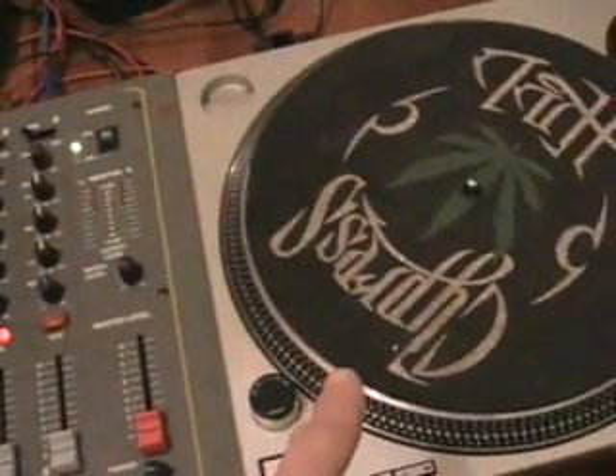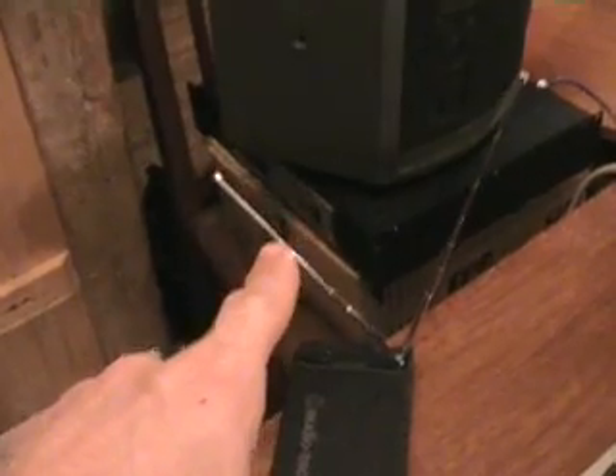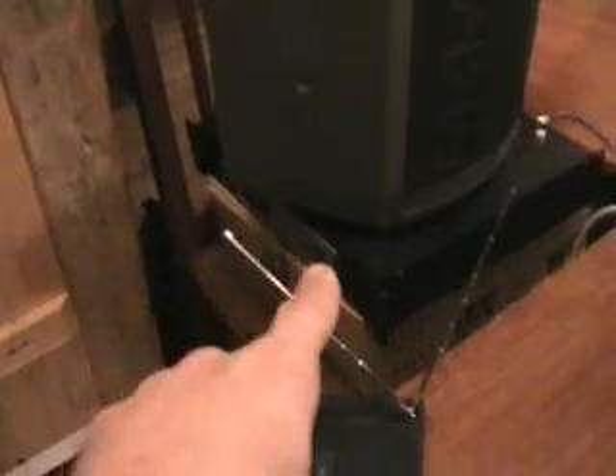First thing you do is turn your volumes down on your amplifier, then turn your amplifier off. That way you're completely, totally and utterly getting rid of any signal that can go into the speakers, and then you go back to these guys and turn all of those off. So basically, at the beginning of the night start here, finish there. At the end of the night, start there and finish here.